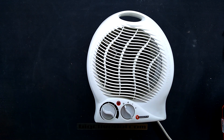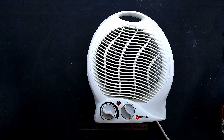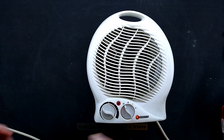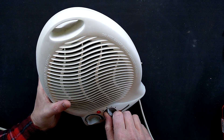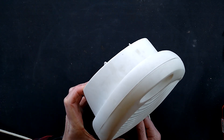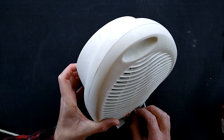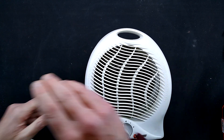I'll power it up first. I have taken all the screws out of this, but I shall power it up and turn it on - the fan runs. I'll point it away from the microphone, but there is no heat. Okay, that's not uncommon.